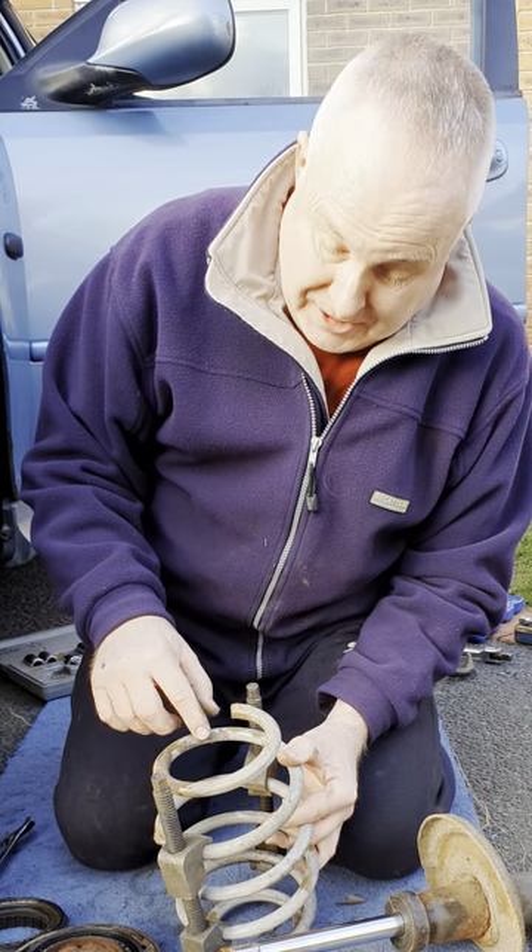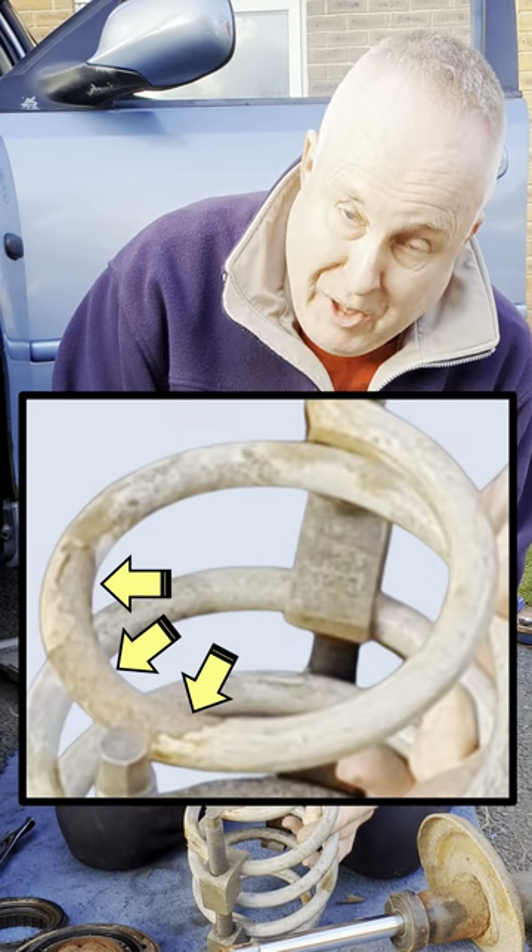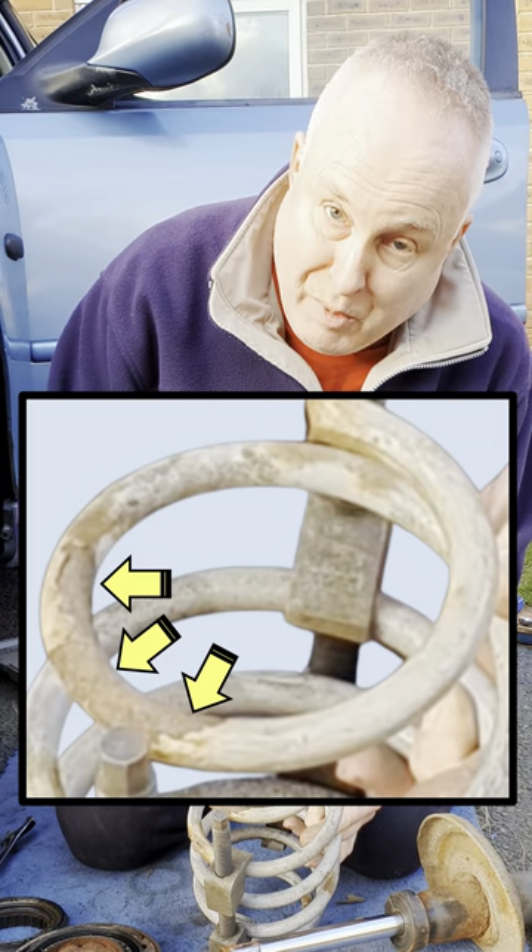Those covers collect water and dirt around the spring, which rusts the spring. This in turn can cause cracks and then lead to the spring snapping.